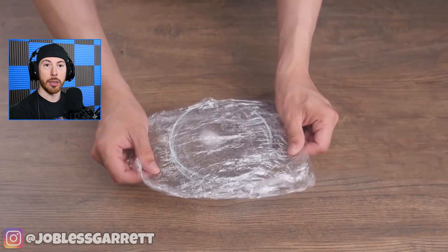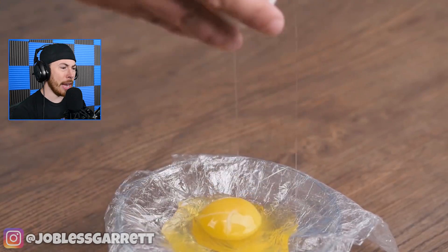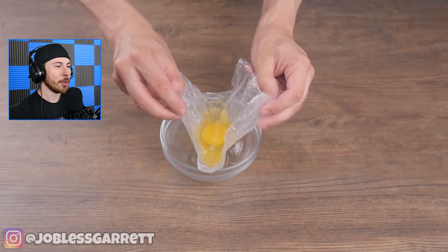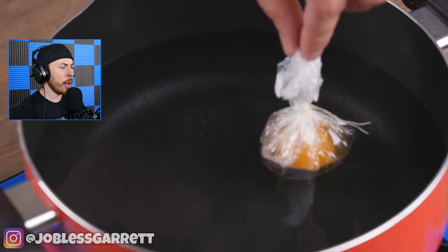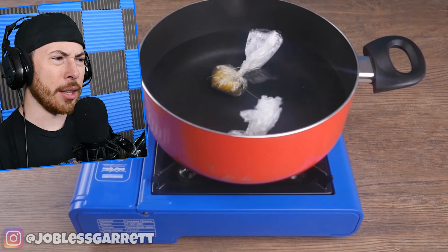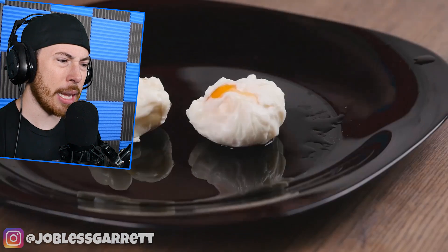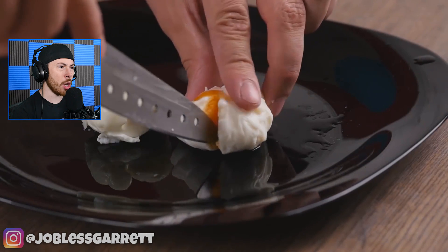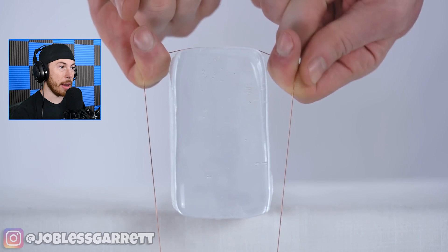Next up we've got some weird egg trick — an egg life hack. I like egg life hacks. Is he going to separate only the egg whites? He's making like dumplings, but that looks like plastic — isn't it bad to boil plastic like that? Oh, he made an egg dumpling! That's so cool, it looks so good!